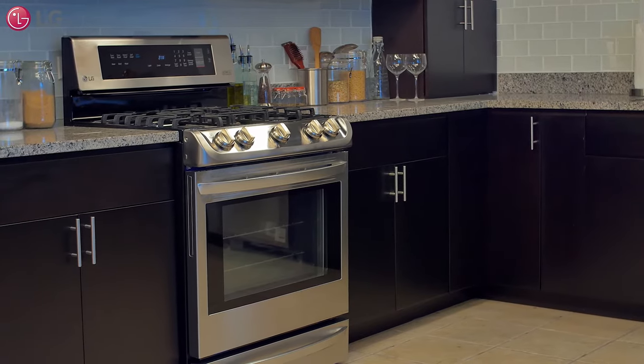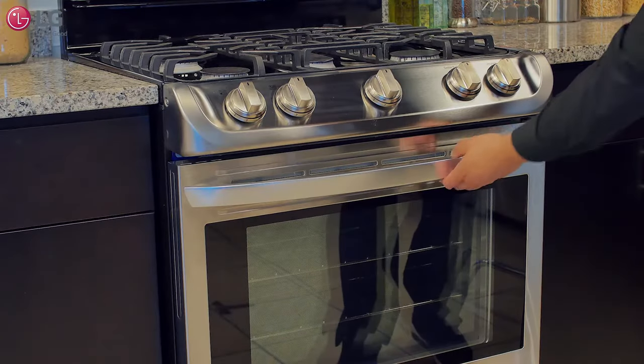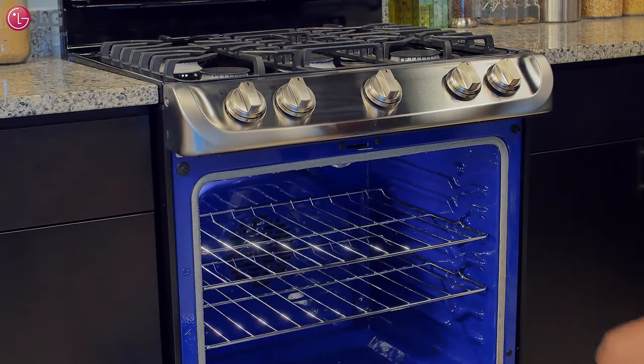If you feel that your LG oven range is under cooking, overcooking, or not heating, here are some troubleshooting steps to help resolve some of the performance issues before calling for service.